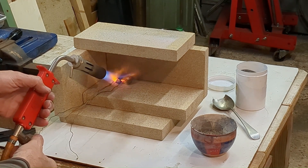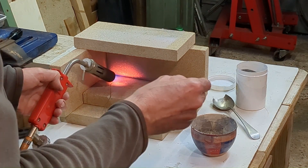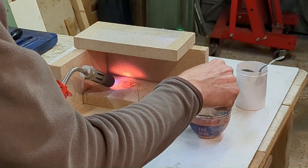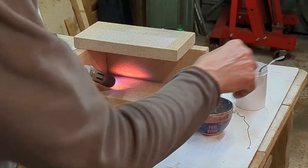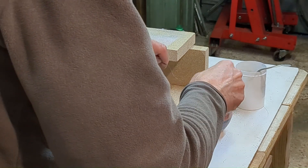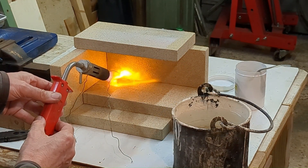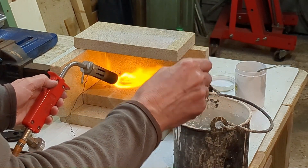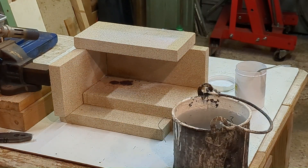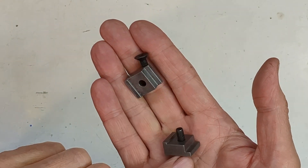It's time to case harden the two clamps, so I'm bringing them both up to red heat, dipping them in the compound, and then reheating them and quenching in water. After cleaning up, the two clamps look nice and clean and ready for installation.